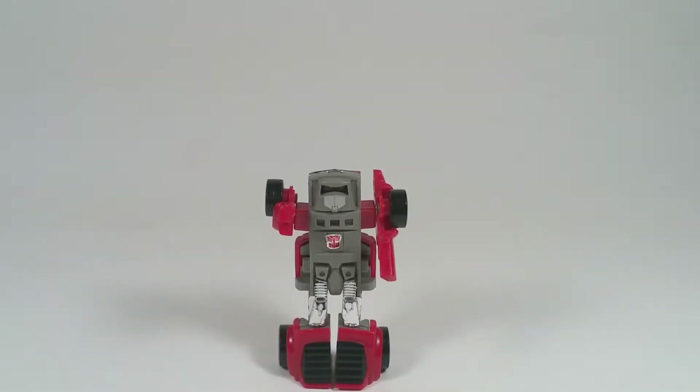Windcharger is what I would compare to nowadays as a Legion class figure. He's something good to just carry around in a kid's pocket or have in the back of the car for a kid to play with. I like him, he's cool. Of course, he's not my go-to Windcharger because I love articulation.